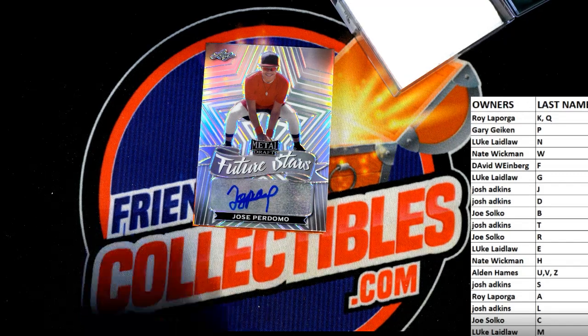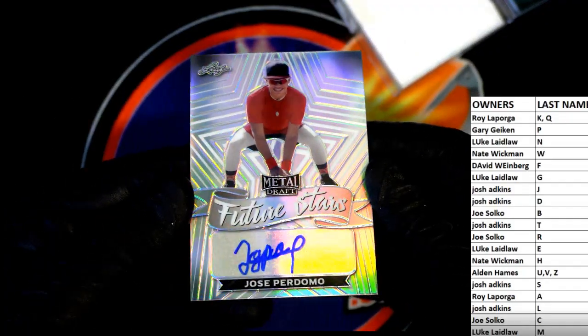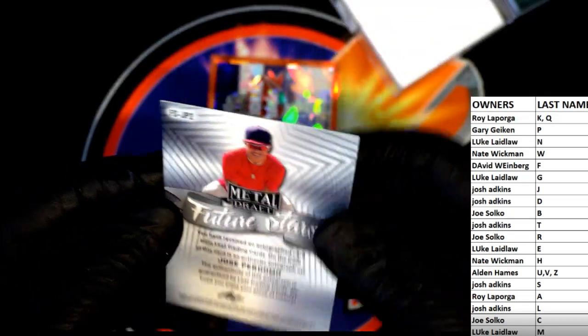Next one guys is Jose Perdamo — good one, Future Stars. Letter P — that's Gary G. Gary G, Jose Perdamo.